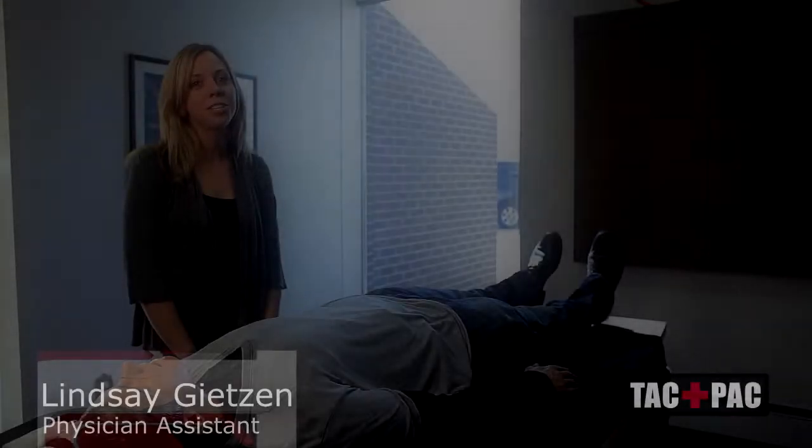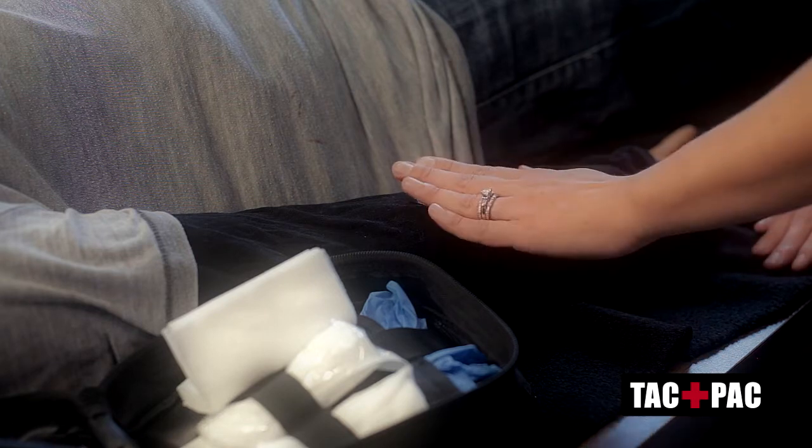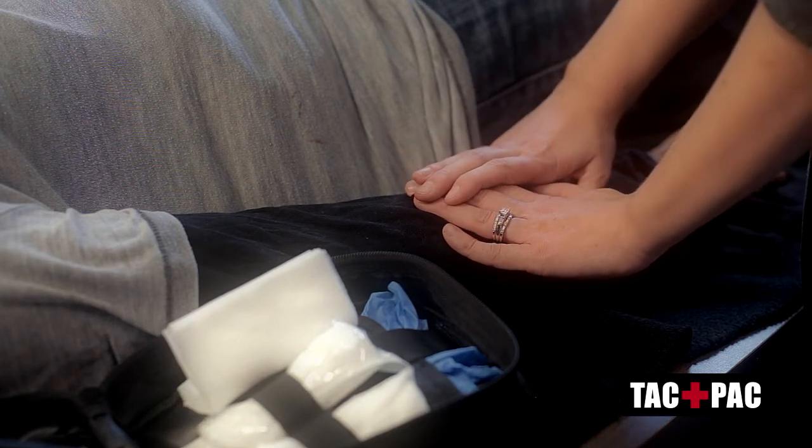When someone is bleeding, you first need to decide where the bleeding is coming from. Once you've determined where the wound is, you want to place firm direct pressure over the wound with your hands.